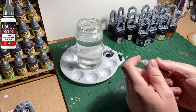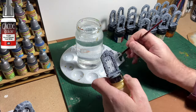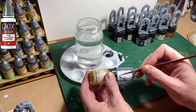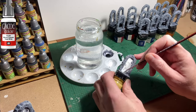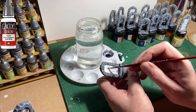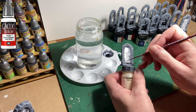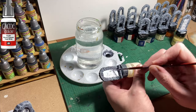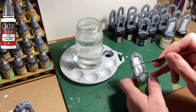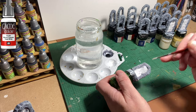Now I'm going to use white — use whatever white you've got. I'm going to use Dead White from Vallejo Model Colour because it's what I have handy. I'm using it to touch up the doors that I've hit with the grey. The reason I'm touching the doors up is that I want the wood colour I'm going to use to be consistent throughout, without dark patches and light patches. You want it all to be white, because especially with these contrast-type paints they give a better colour when painted over a white surface.